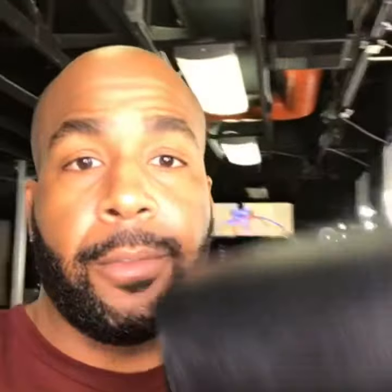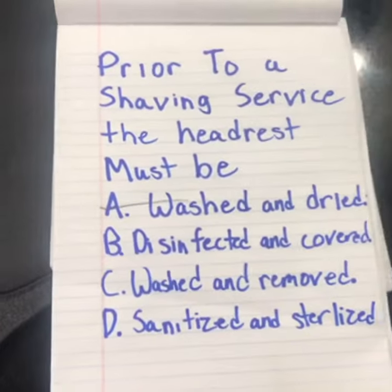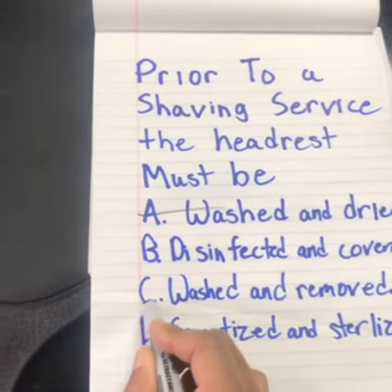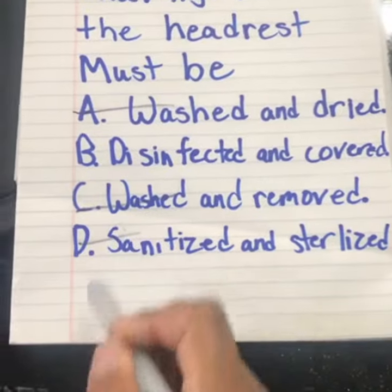The key thing here to remember is that we're talking about client protection. So how's the best way we can protect our clients? You've got to remember that the client's head is actually going to be touching this headrest. So even though A is a good answer, it's not the best answer on this question. Washing and removing it doesn't protect the client as much as you want. D, sanitized and sterilized, is good, but there's still a better answer.